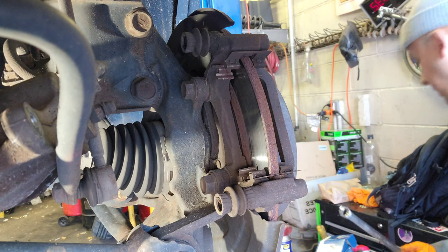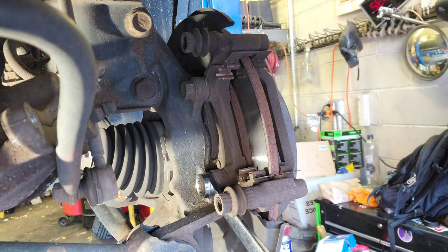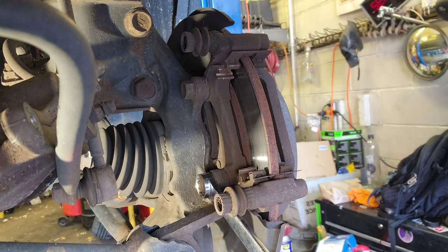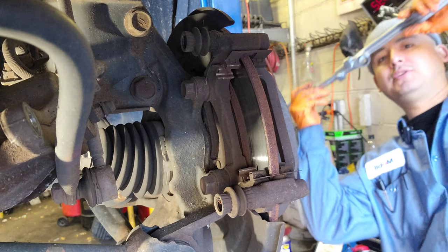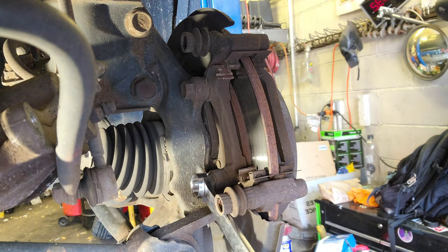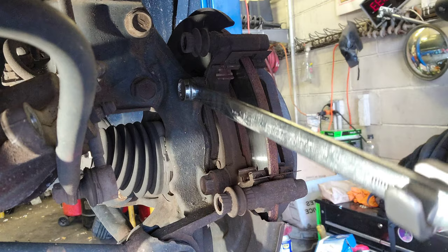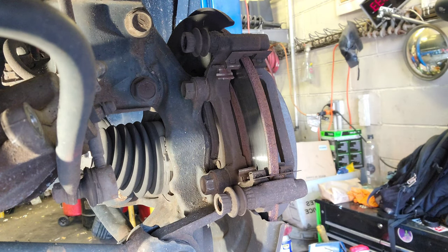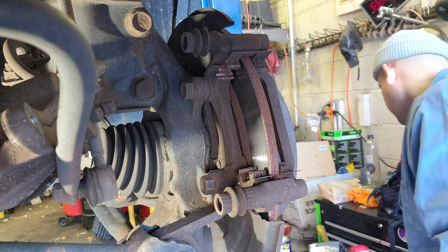Now we're at the 17mm. This is a long wrench - I'm gonna use this like an extension. What you do is put it like this - you get more leverage, you see that? I'm breaking it loose. Now the same with the other one. I'm gonna use a 17 for that.